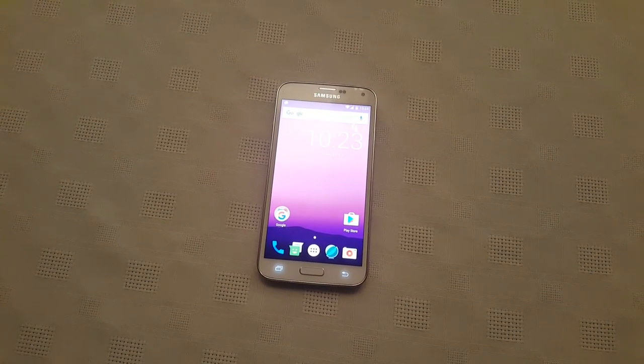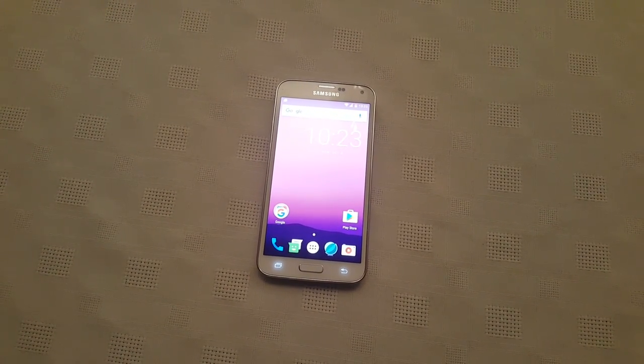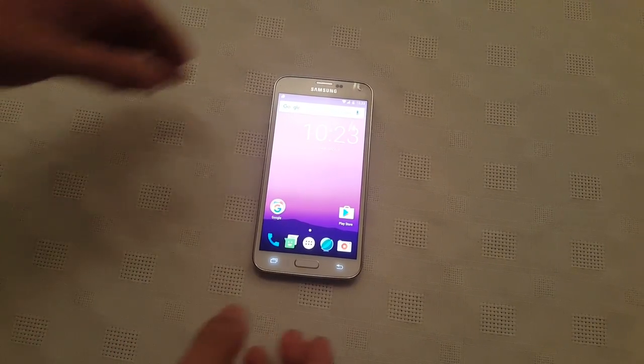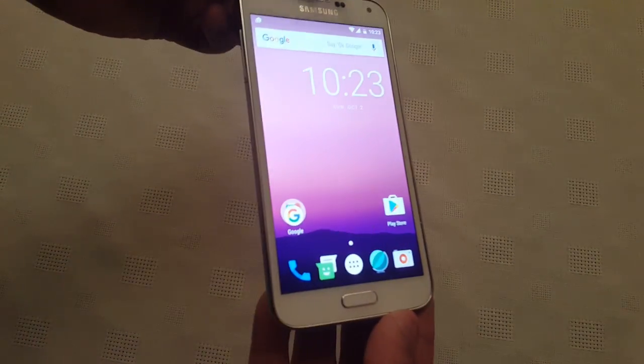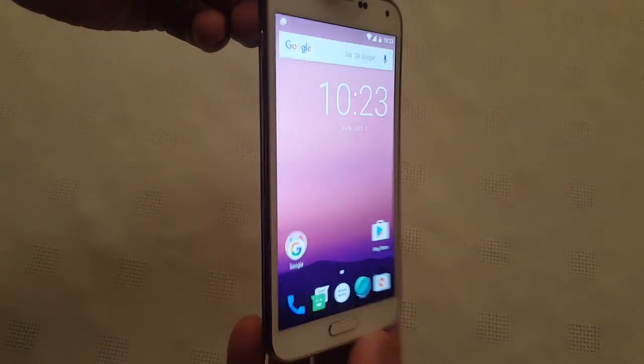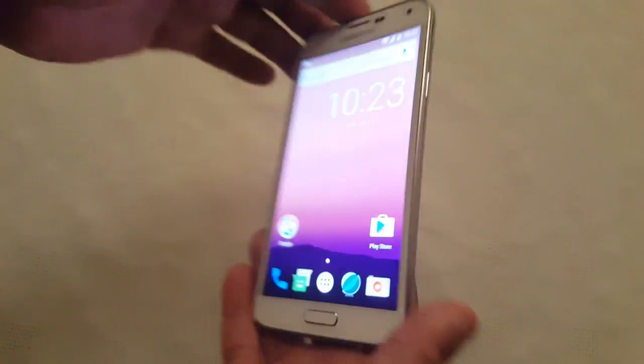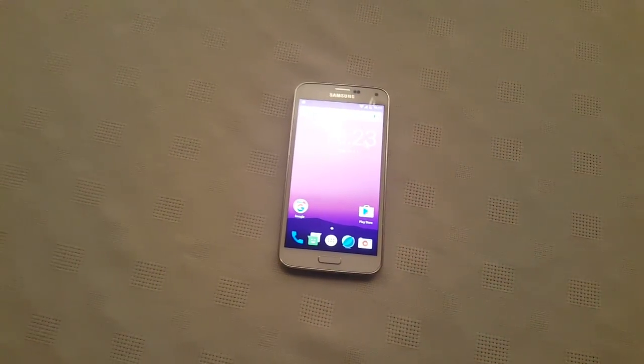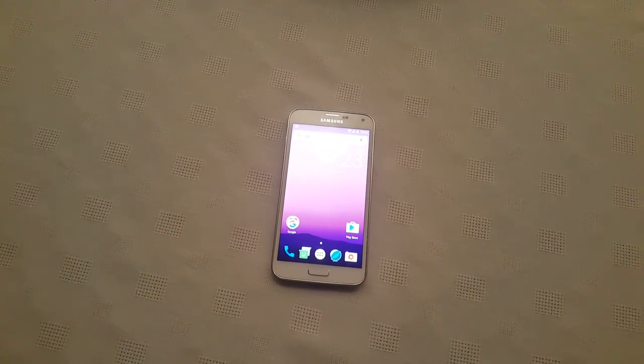Yo, it's your boy the Android Doctor back again with another video. In this video I'll be showing you all Android 7.0 Nougat running on the Samsung Galaxy S5. This is my international version of the S5, the SMG900F model. Before I get into the video I just want to say a special thanks to the developer of this ROM.